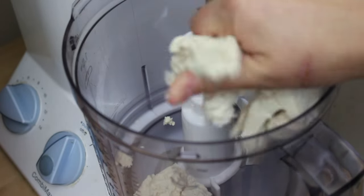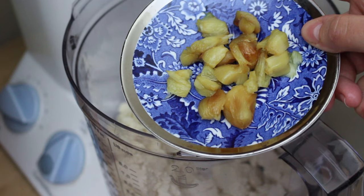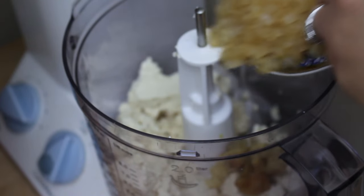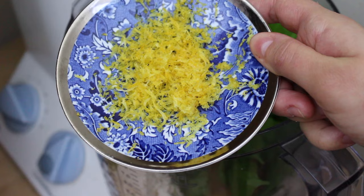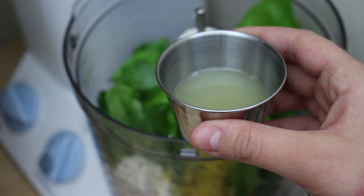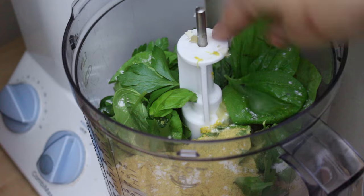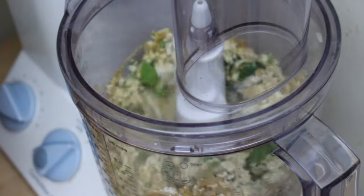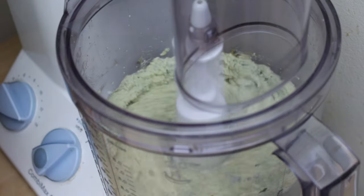Once your tofu is pressed, add it to a food processor along with one small head of roasted garlic, three-quarter cups of caramelized onions (caramelized in white wine, agave, and a little salt), a handful of fresh parsley and fresh basil, the zest of one lemon, two tablespoons of fresh lemon juice, two tablespoons of nutritional yeast, a few pinches of salt, and a hefty amount of freshly cracked pepper. Blend it all together.